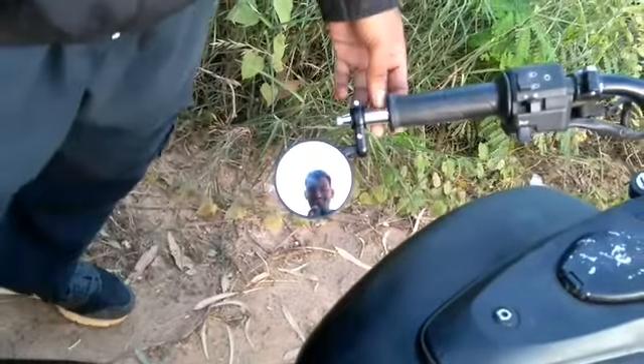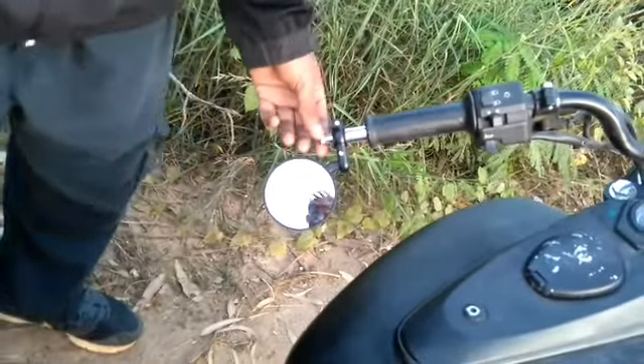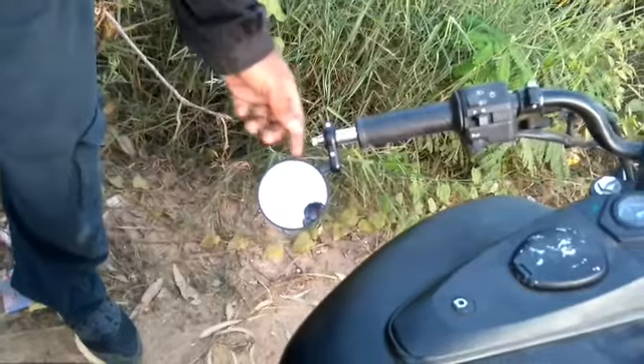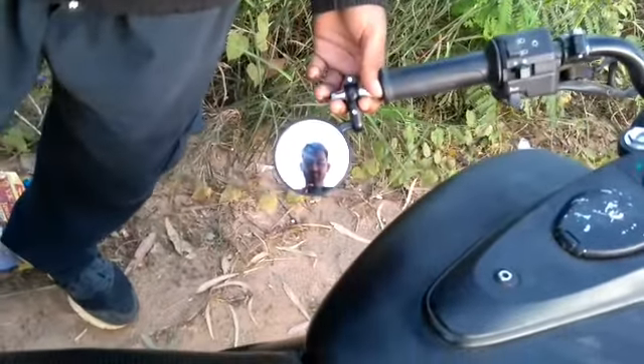Fitting these mirrors is very easy. You can easily remove one nut here and you can just plug it over here. So it's very easy to fit with them.